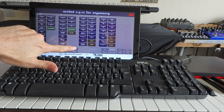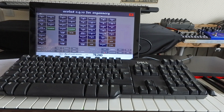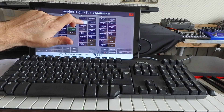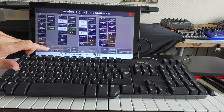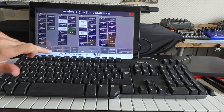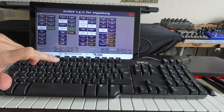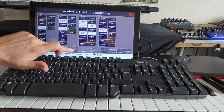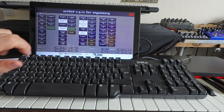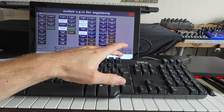Let's have a look at the presets. Preset 1 and 2 are empty, so we are going to save a preset on preset 1, then go to preset 2 and make another one. Store, OK. Now let's restart to verify.